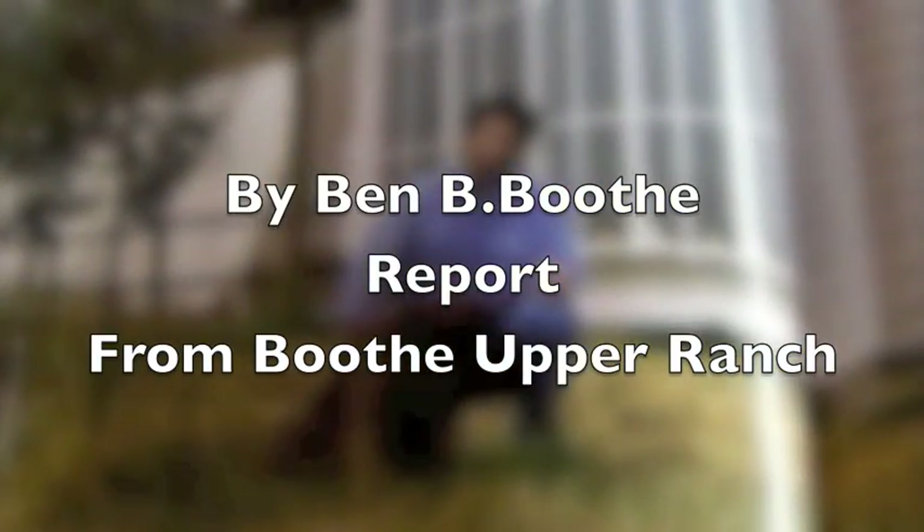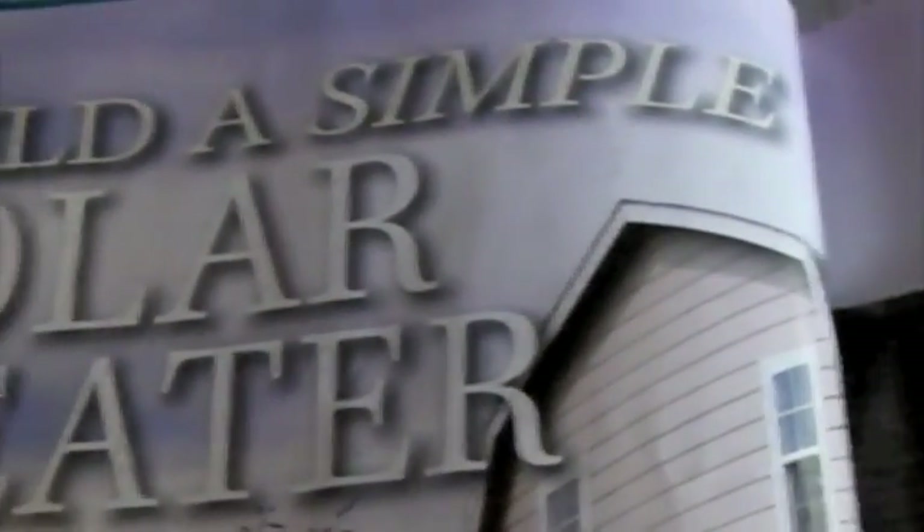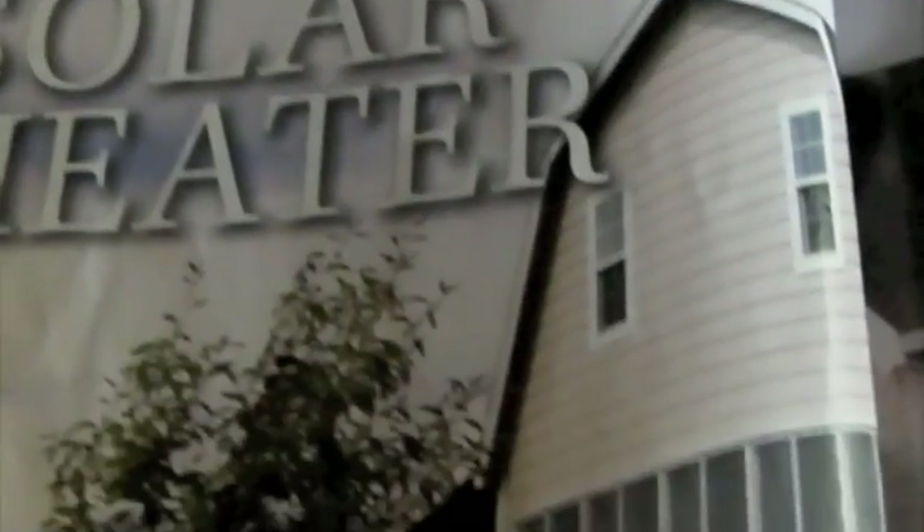I was trying to figure out how to heat a home in cold climates without spending a lot of money, and I saw this article recommended by a friend who works for the EPA called 'Build a Simple Solar Heater.' This system is basically a box that pulls cool air out of your house, it goes through this solar collector, and it heats the air considerably. Outside temperature is in the 70s.